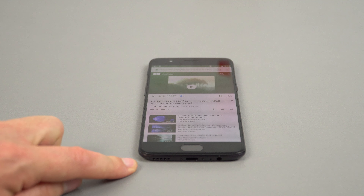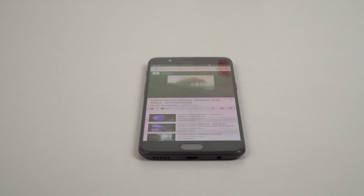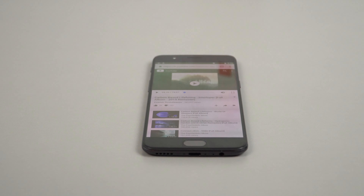We've just got that one loudspeaker down the bottom — let's have a listen to how it sounds. It's got some really good volume to it, which is great, but I can hear some distortion at 100% volume.